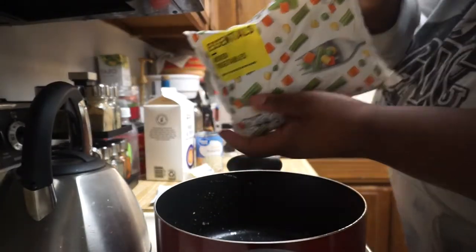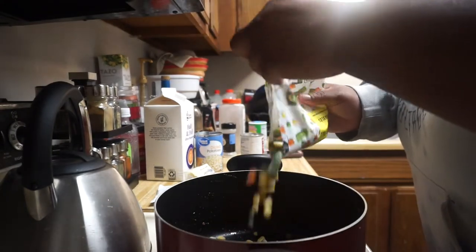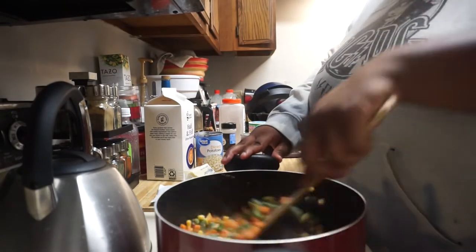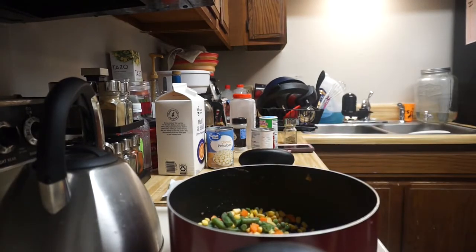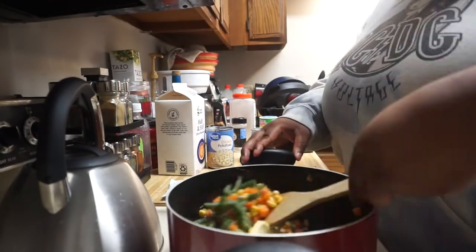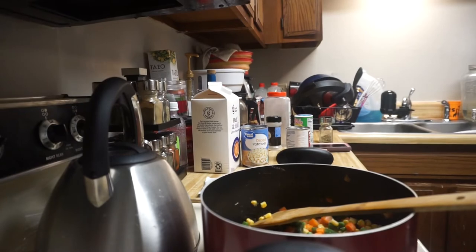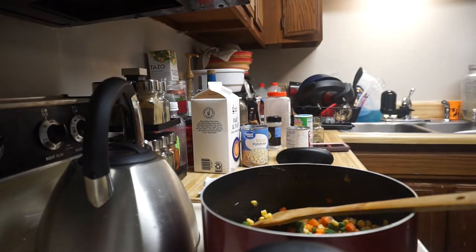After draining off the beef, add in one bag of frozen mixed vegetables to the pan and start steaming it a little bit. Add a tablespoon of unsalted butter and try to get the veggies soft, because you don't want the liquid from them to make your whole thing mushy. Just stir and mix up the veggies as they cook.